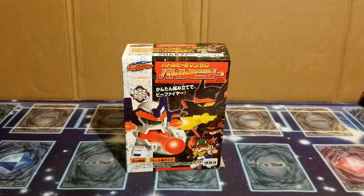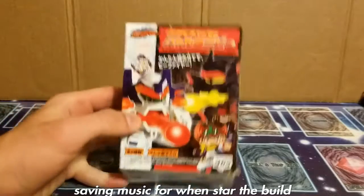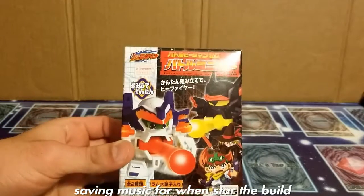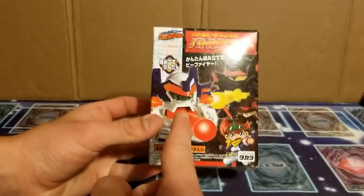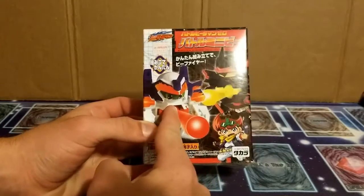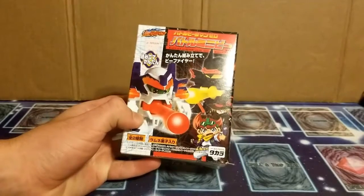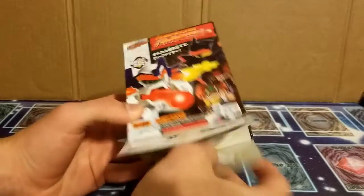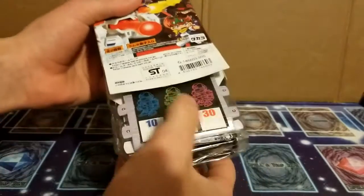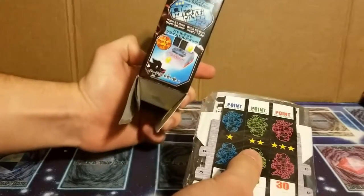What is going on guys, Codestar here back with another video. Today we are going to be reviewing a Battle Beat'em On. This box can contain either Cobalt Blade or Chrome Zipher. But you already read the title of the video, so I won't waste any time trying to make you guys guess — it is Chrome Zipher.